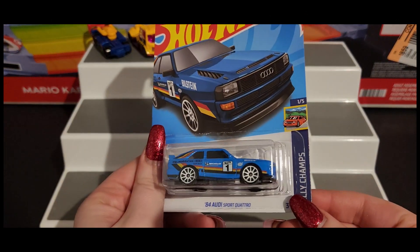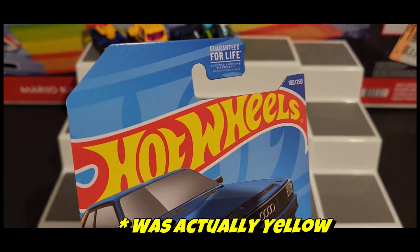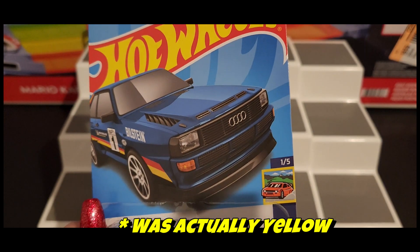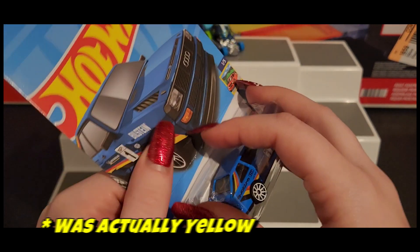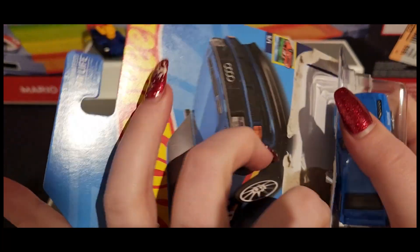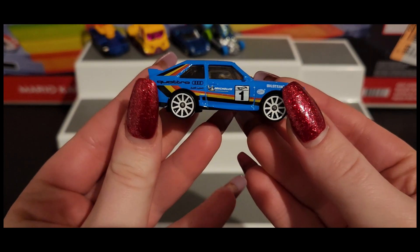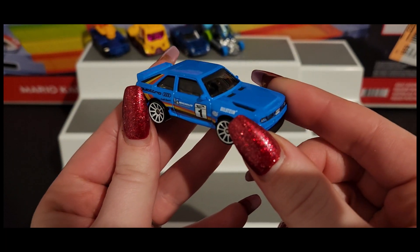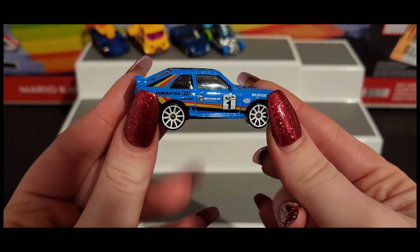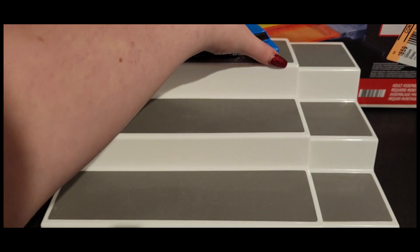Next one is the '84 Audi Sport Quattro, which I believe was green originally — I'm pretty sure this one was green. Here we go, and we got some beautiful sponsorships. I kind of like the blue one a lot. There's a lot of blue in this one.